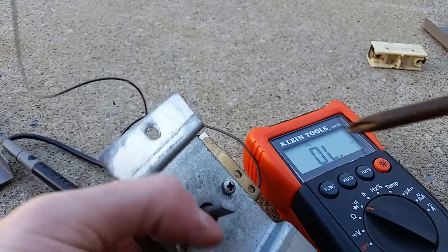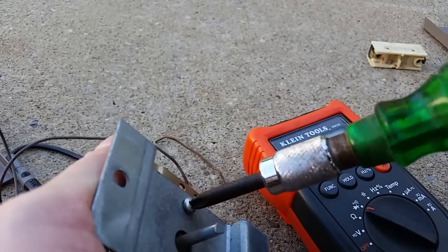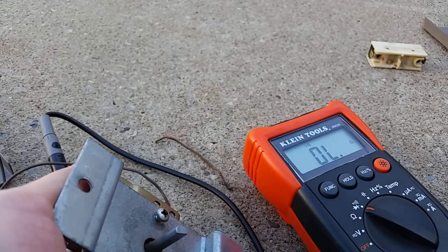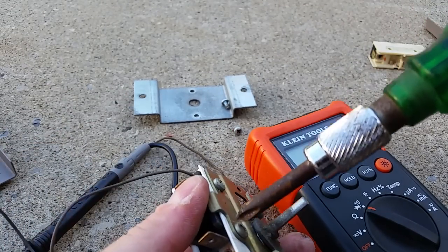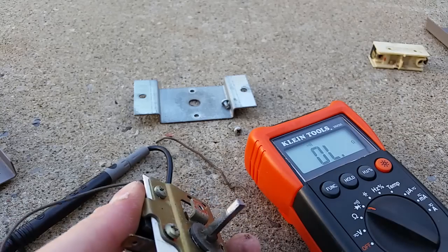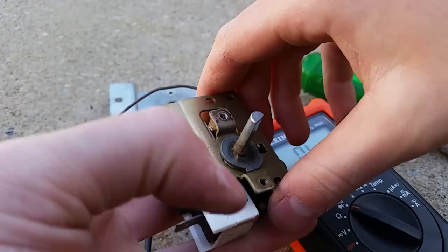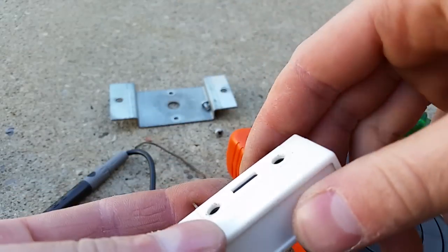Now there's two more screws on here, which I'm going to go and take out - just standard Phillips head screws, take those out. Once those are out, there's two more screws over here. I'm going to go ahead and take these guys out too. Those guys are out, and here's the switch. That's all there is to it.